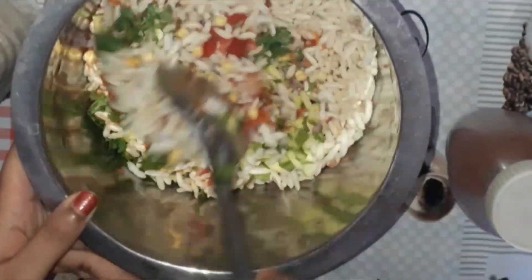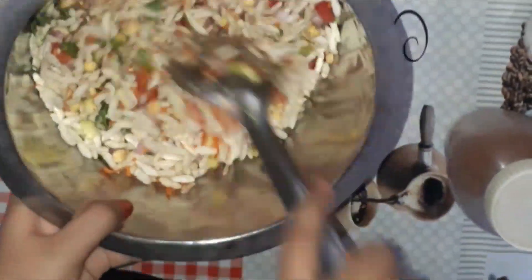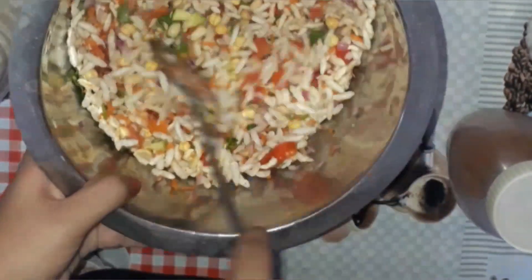Now let's give it a good mix. Tilt the bowl and then let's mix it from the bottom. Our dal bale is ready!